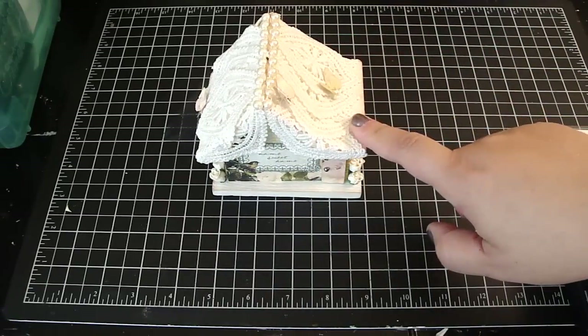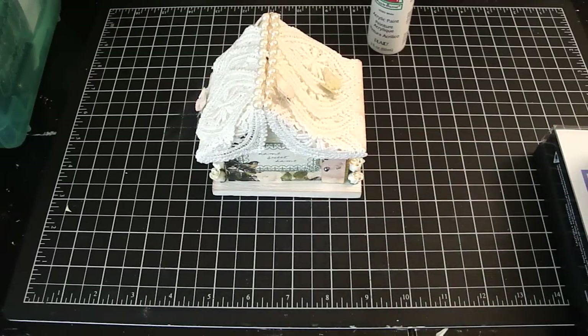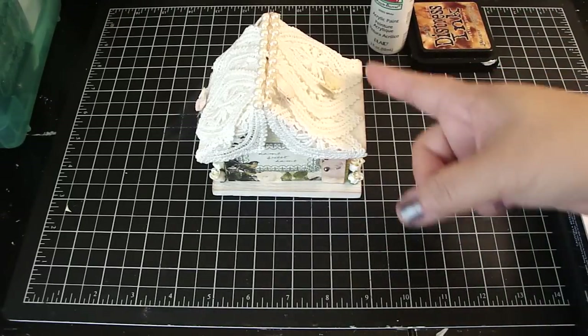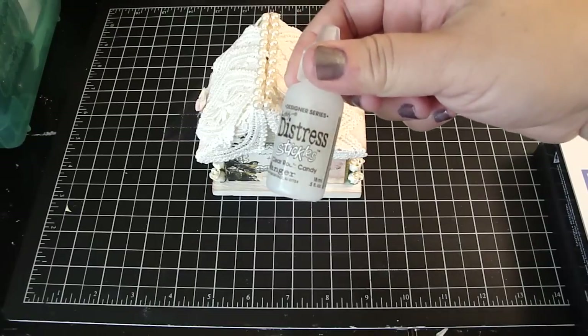First, I painted the entire birdhouse with the Apple Barrel White acrylic paint. Then I edged all the edges with the Distress ink in the vintage photo. On the sides, as well as the base and the design paper, I added my favorite Distress Stickles in the Clear Rock Candy.